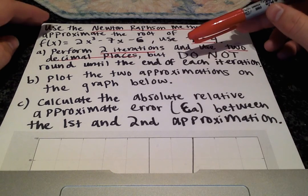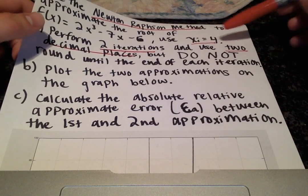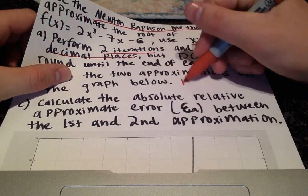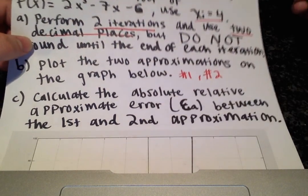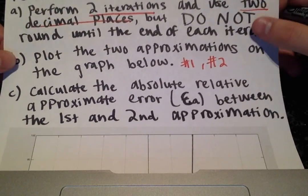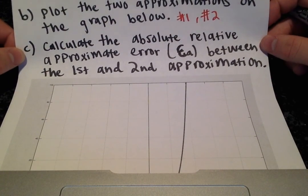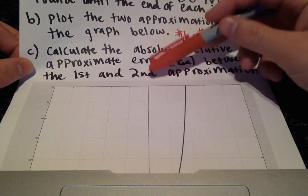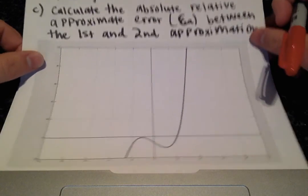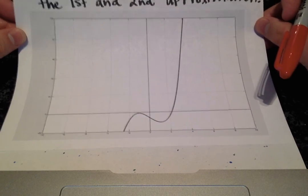For part b, they want us to plot the two approximations on the graph below. As soon as we find our x of i plus 1 value for the first and second approximation, we'll draw a dot on the plot indicating where that is. For part c, they want us to calculate the absolute relative approximate error, e sub a, between the first and second approximation.